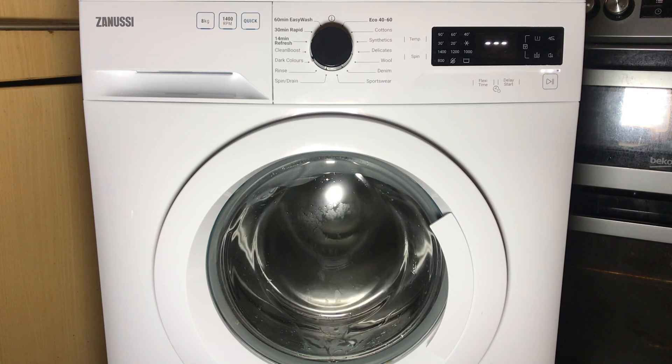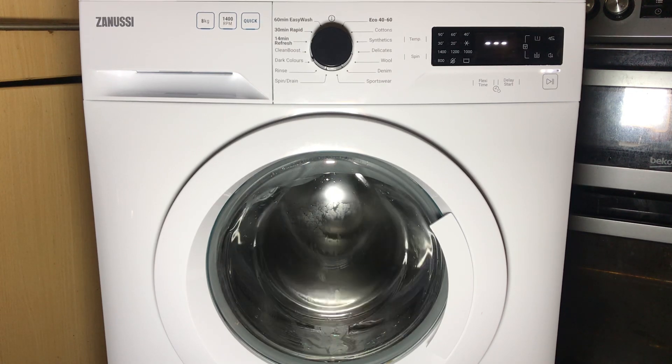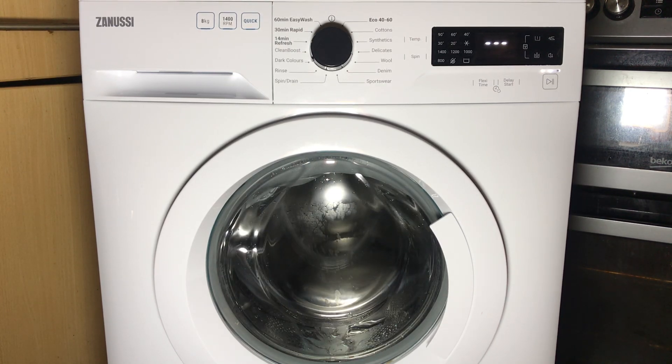Next is what appears to be nothing, but it will unlock the door — once it's slowed down, of course, it's not going to unlock while it's spinning. It might be a door lock test because it does unlock the door, but the display doesn't actually show anything.